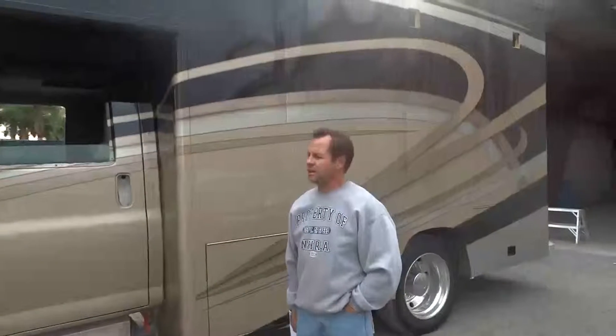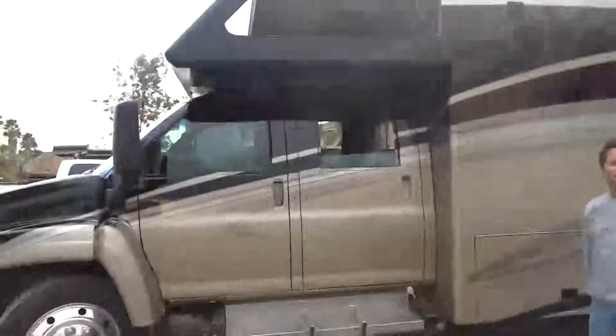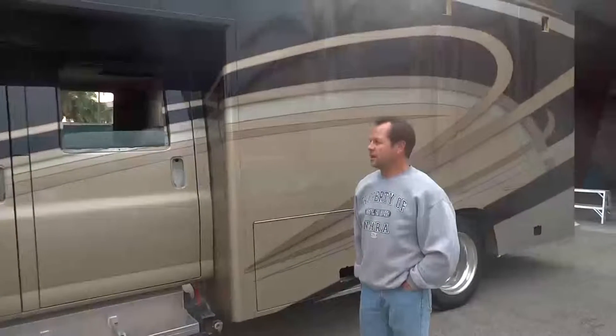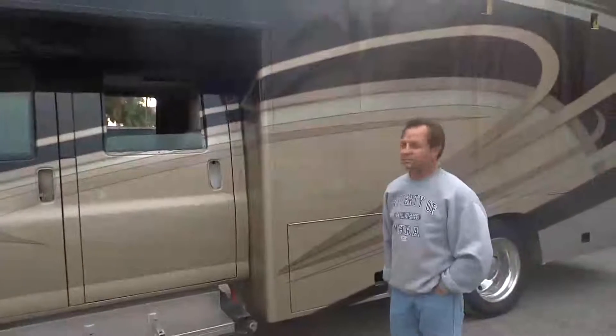My name's John Begin. This is a Kodiak 4500 custom-made all-aluminum box, specifically designed for motocross racing. Holds five bikes, holds water for a pressure washer, all your tools. And five of your buddies can do it right in the same way.